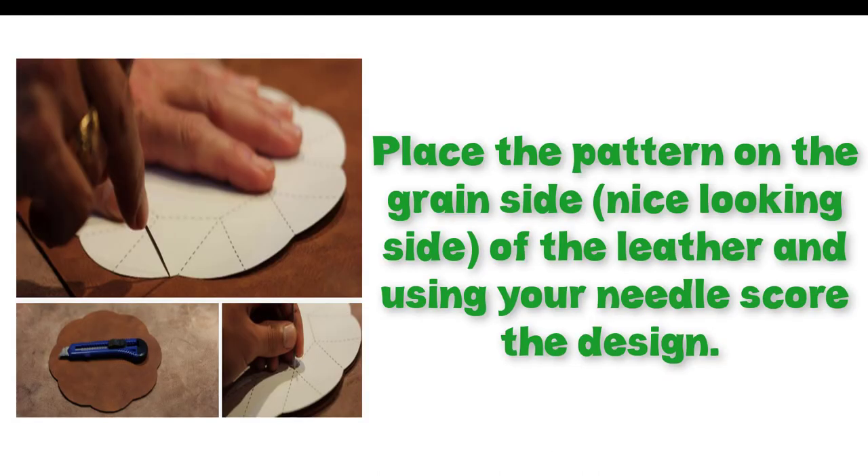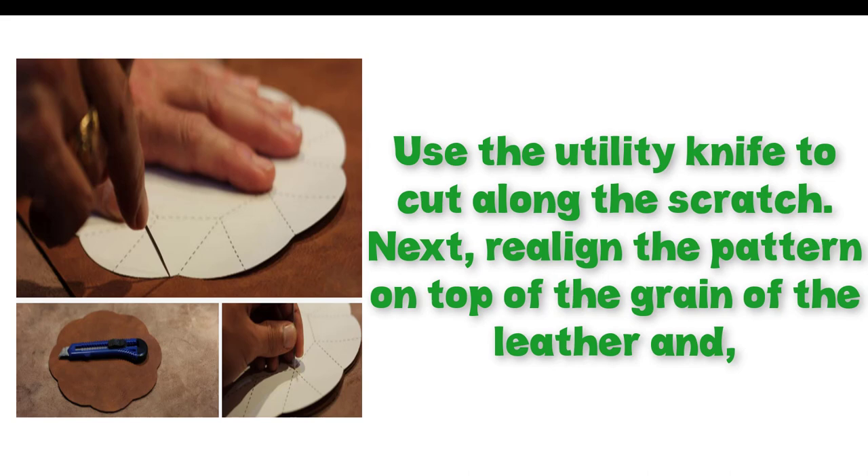Place the pattern on the grain side — the nice looking side — of the leather, and using your needle, score the design. Then use the utility knife to cut along the scratch. Next, realign the pattern on top of the grain of the leather.